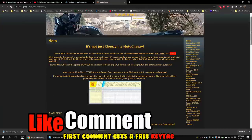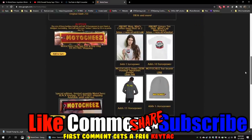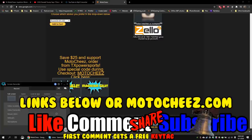Don't forget to like, comment, and subscribe — we'd love to hear what you have to say. Hit that bell if you want notifications on new videos. Links for products used are in the description and on MotoCheese.com. Thanks for watching.